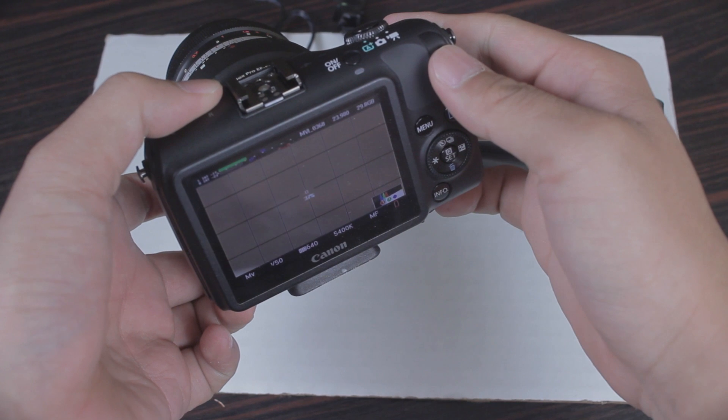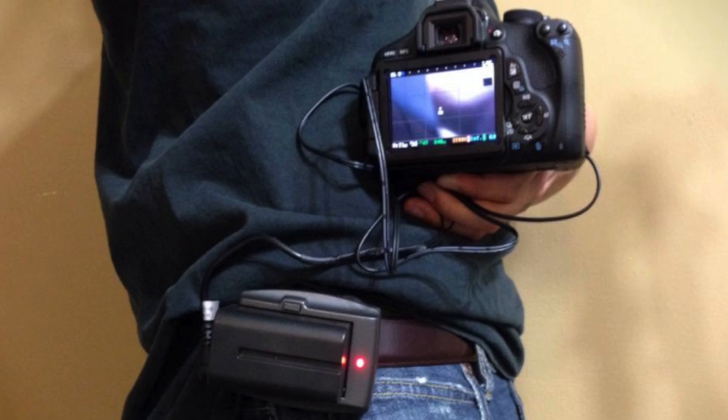The cool thing about the battery mount plate is that there is a velcro loop in the back that can actually fit onto your belt. And there you have it folks — for less than $100 you can build your own external battery pack with little to no work.